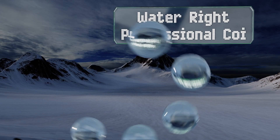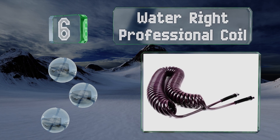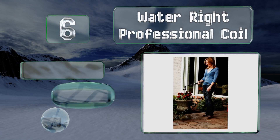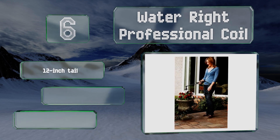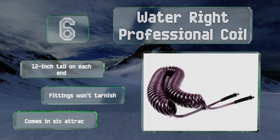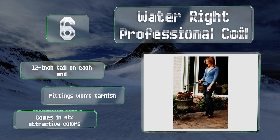Moving up our list to number six, the Water Right Professional Coil eliminates the hassle of dealing with a hose reel since it retracts automatically as soon as you stop pulling on it. It's made from a lead-free, UV-stabilized polyurethane that makes it safe to drink from. It's got a 12-inch tail on each end and fittings that won't tarnish, and it comes in six attractive colors.